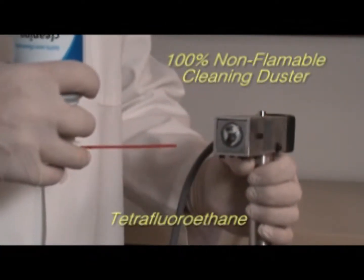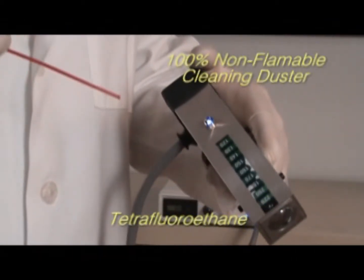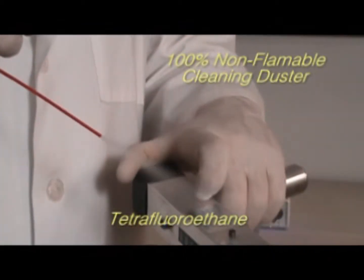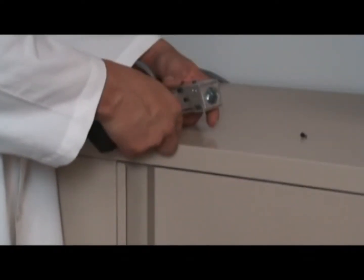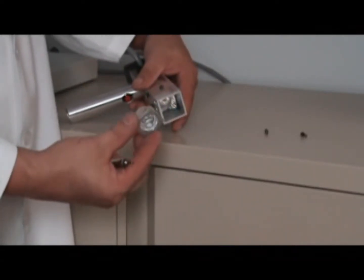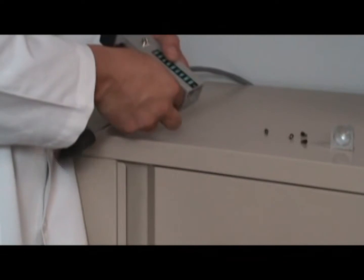The tetrafluoroethane spray is commonly available at most office supply stores and is also known as a non-flammable cleaning duster spray. To prevent lamp failure, never allow your handpiece to exceed 160 degrees Fahrenheit. To change your lamp, it is essential that you first wash your hands thoroughly, as oils on your fingers can cause premature failure of your lamp.